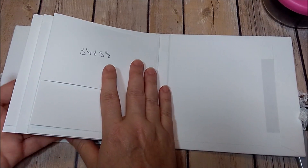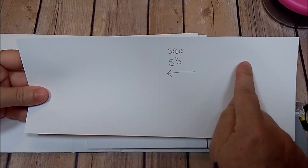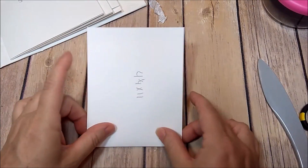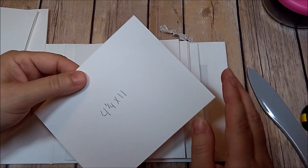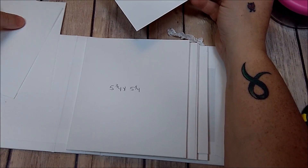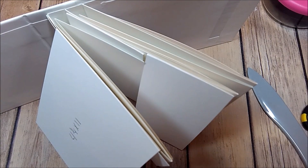Now flip all these over. Take a piece that is 4.25x11 and score at five and a half on the 11-inch side. Fold up and burnish — you need three of these. Optionally, tuck it into your top open pocket on each of your pages.